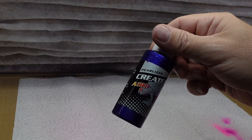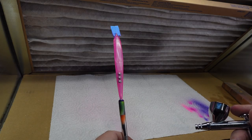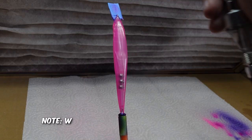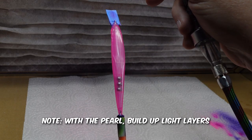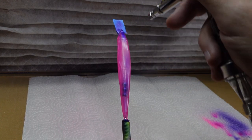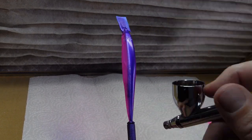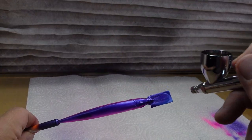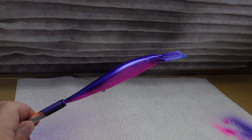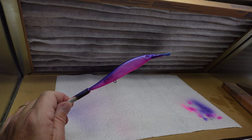For our third color we're going to use this pearlized purple. With this pearl purple we're just going to keep it on the back. Here we go. All right, there's our three colors so far — we've got one more color to use.